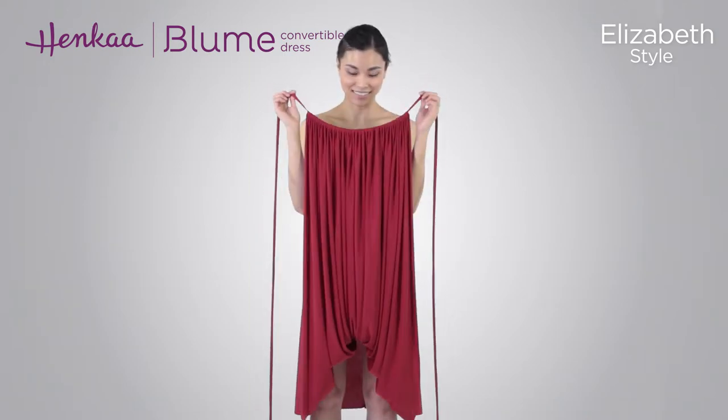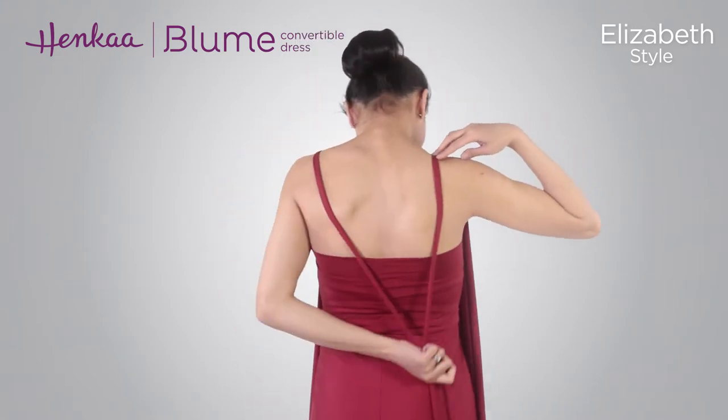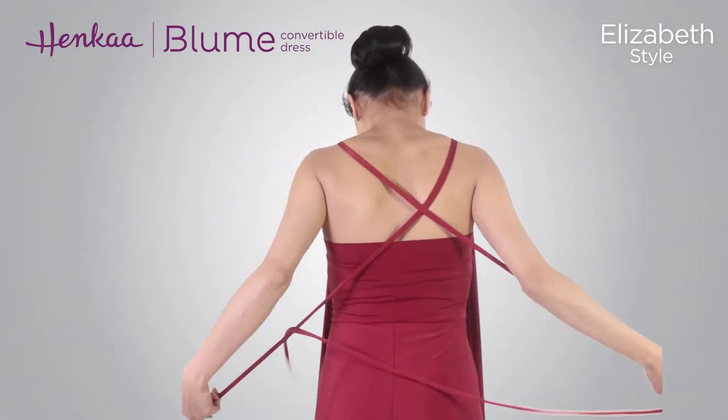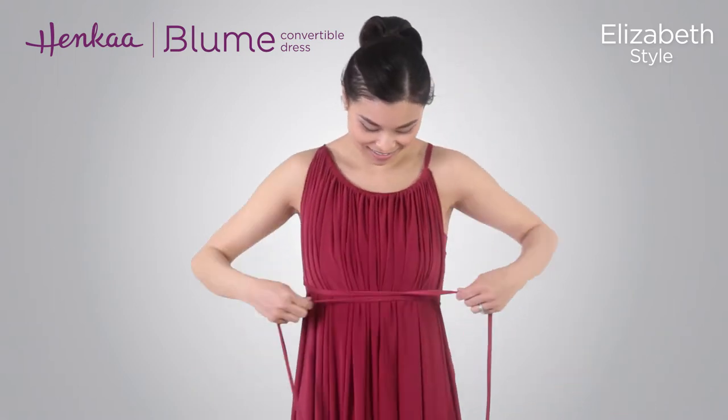Start by putting on the dress with the band of the skirt over the bust and the extended section at the front. Bring the drawstrings over the shoulders and cross them at the back. Now bring both drawstrings down and around the waist.